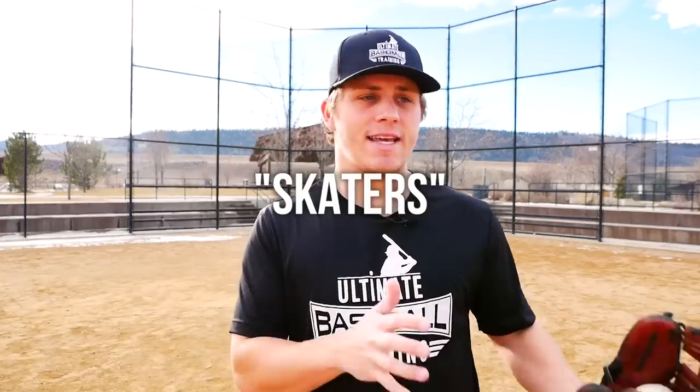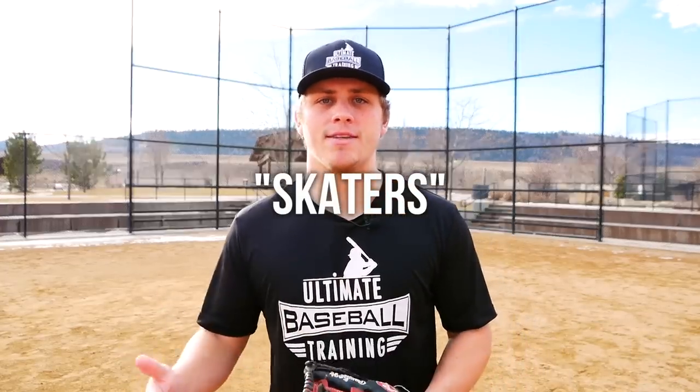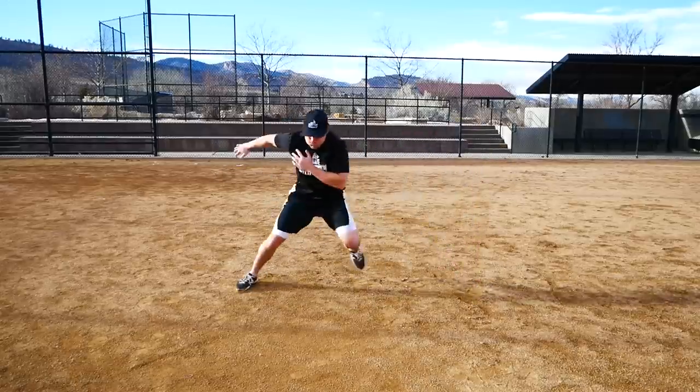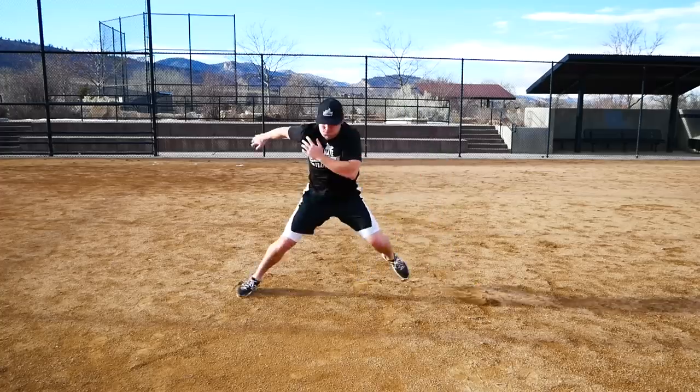Some great plyometric exercises that I recommend are things like skaters. Skaters are great because they help you learn how to really load your legs and get the most from the ground all the way to your core, all the way eventually through your fingertips. These exercises are going to help you learn to use your entire body. Skaters are one of my favorite exercises where you just jump back and forth like you're ice skating.